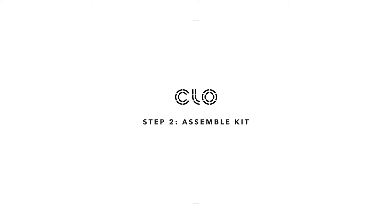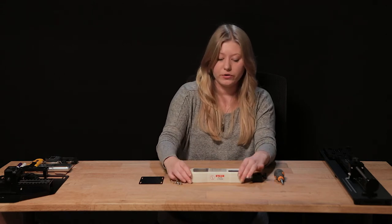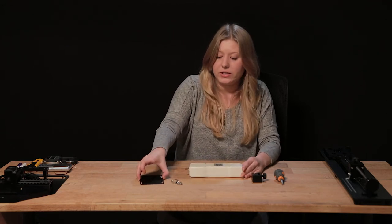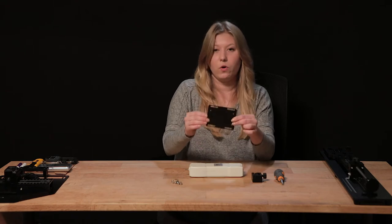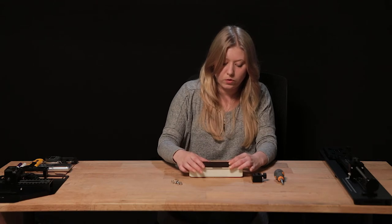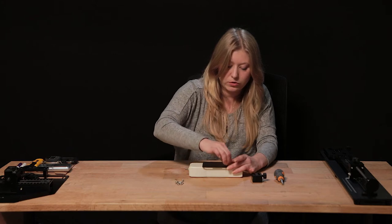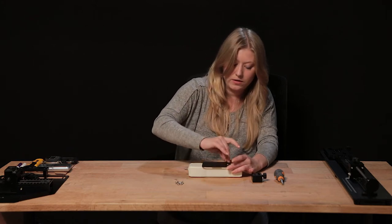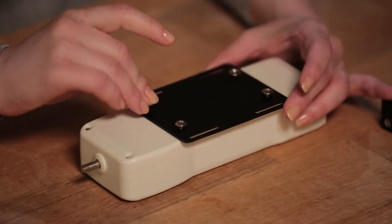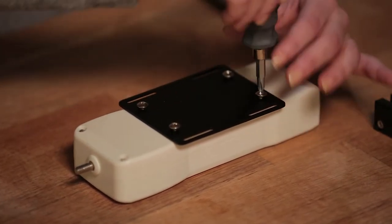Now I'm going to show you how to assemble your digital force gauge. This will come with the pieces separate and will require some assembly. First, take the digital force gauge and turn it to the back — there's a metal plate with four holes that you need to align over the four holes on the back side. Nestle the screws in by hand, then use the screwdriver to fully secure these two pieces together.